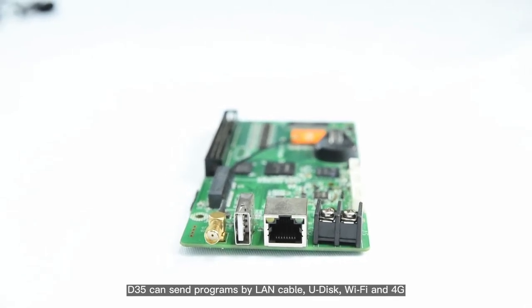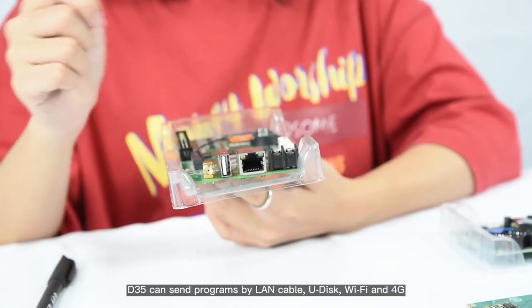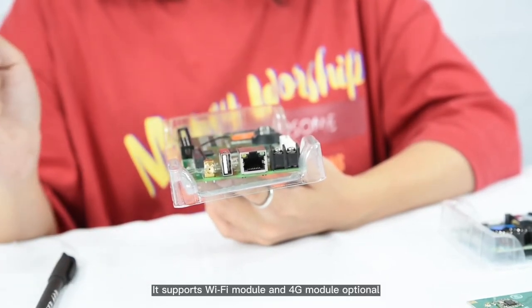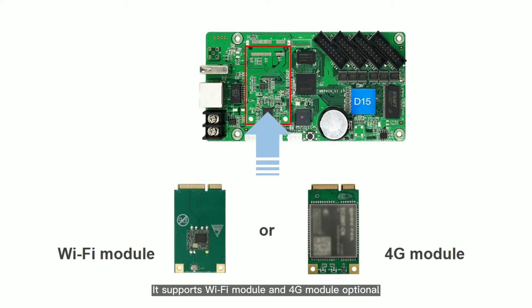D35 can send programs by LAN cable, U-disc, Wi-Fi, and 4G. It supports Wi-Fi module and 4G module optional, so it can support mobile app wireless control and 4G internet remote cluster management.